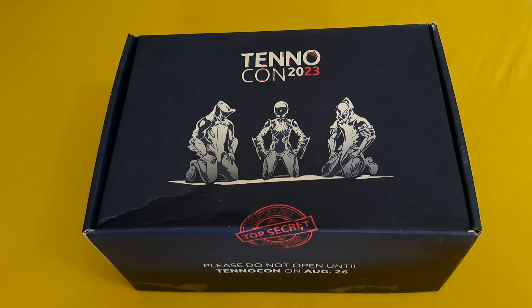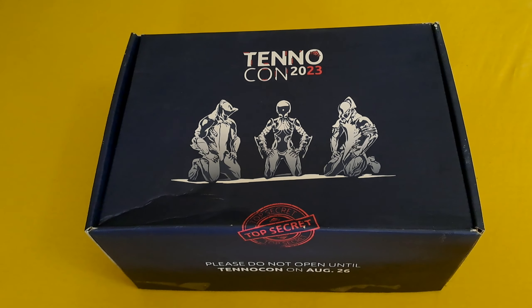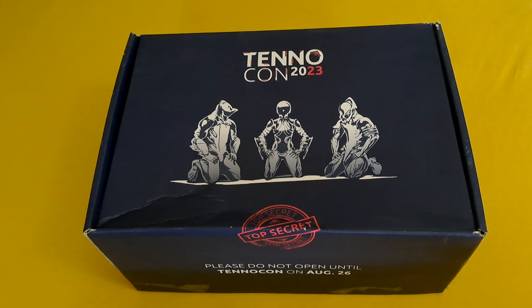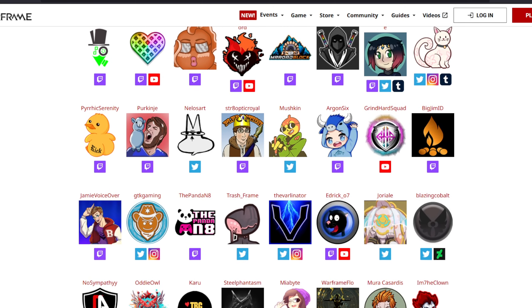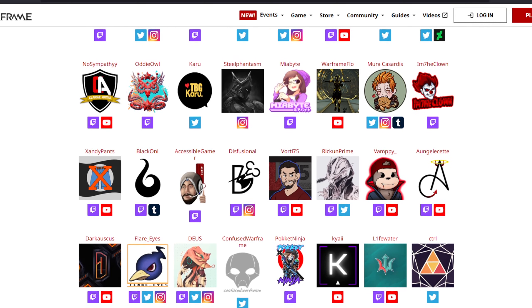Hello everyone, my name is Quad and welcome to my first ever unboxing video. I've gotten this box from DE as part of the creator community, and I am very happy about it. I am part of the creator community and creator team for a year now, and I am very happy how DE treats us content creators.